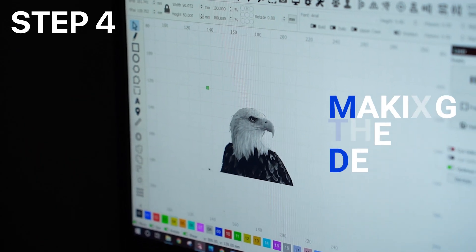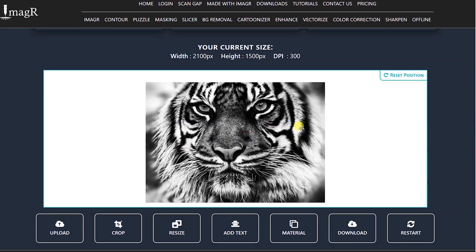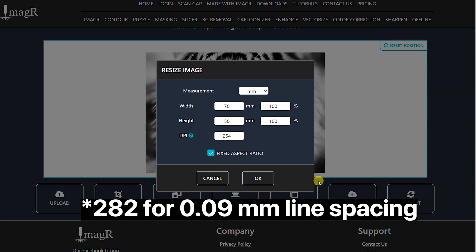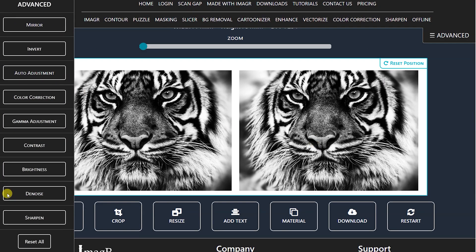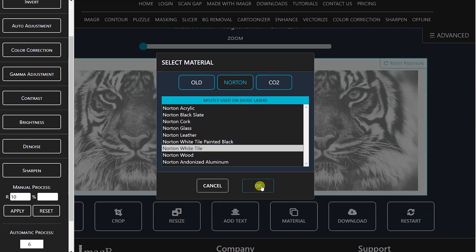Now let's talk about making the design. You should pick photos with good contrast and try to avoid photos with dark backgrounds. You can use any software to create a grayscale image of your photo. The first method is to upload the photo to the ImageR website, where you can set the size of your photo and the DPI. Go with 254 DPI for 0.1 mm line spacing or 10 lines per mm, or 272 DPI if you want 0.09 mm line spacing. I did all of the engravings shown in this video at 254 DPI and they came out pretty good. Also, never set the line spacing lower than the spot size of your laser. Once you have done that, you can tweak the image using the options they have, or proceed and select the material — here you want to select the Norton white tile method.